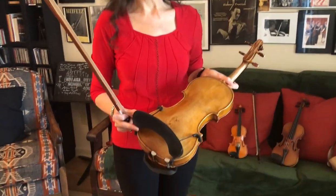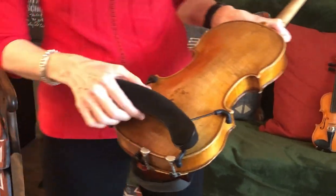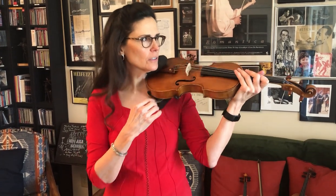Now this back here — you may wonder what is going on here. This is a shoulder rest and it's used just for comfort. A lot of people don't use a shoulder rest and some people use just a little sponge, but it all depends on what you're comfortable with. Some people have longer necks, some people have shorter. This is comfortable for me and it's always worked for me and I'm sticking to it.